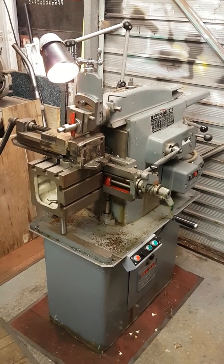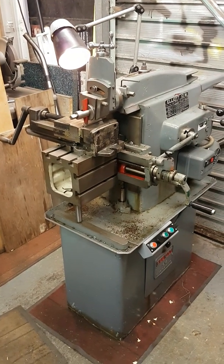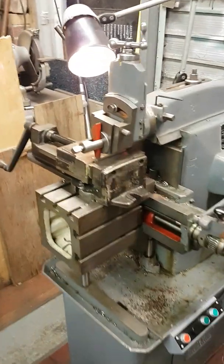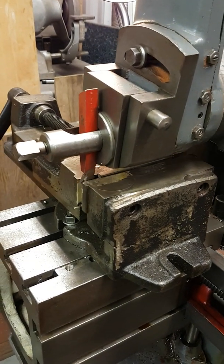Hi folks. This is probably a very bad idea but I'm going to do it anyway. I've not had this shaper for very long - it's an Elliott 10M - and I find I'm already doing silly things with it. What I'm going to try and do is machine a ferrocerium rod, which is what I've got in the vise here.